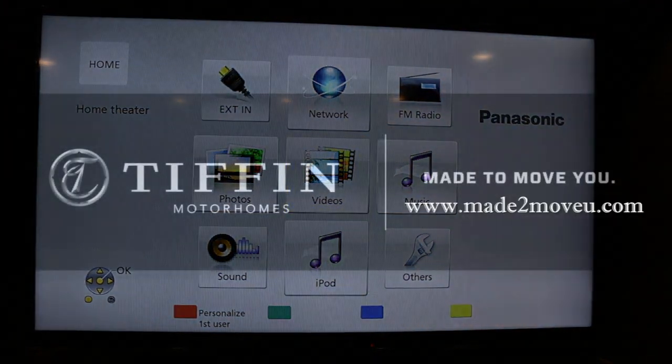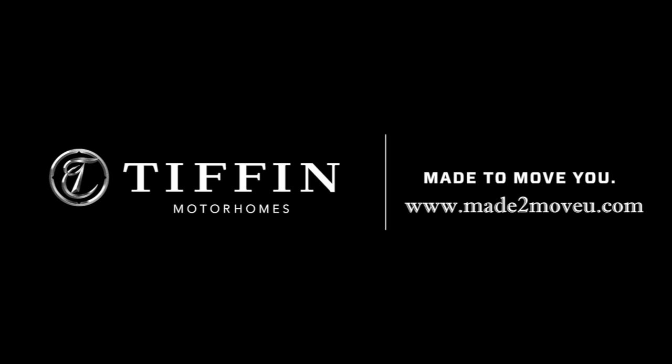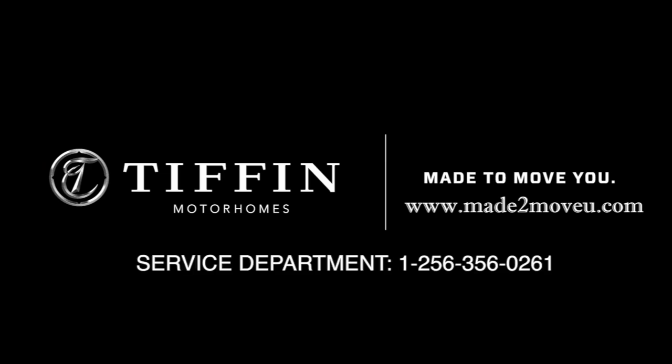That's basically it. For additional information, please view our other how-to videos or contact our service department at 1-256-356-0261. At Tiffin, we're here to serve you.